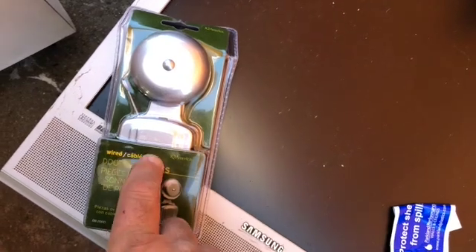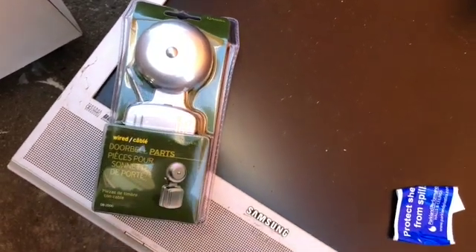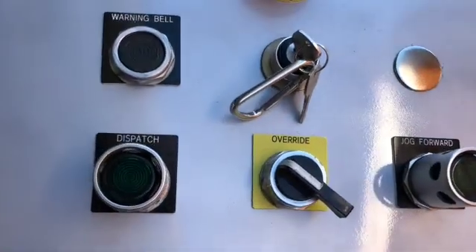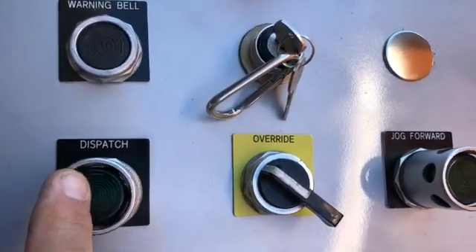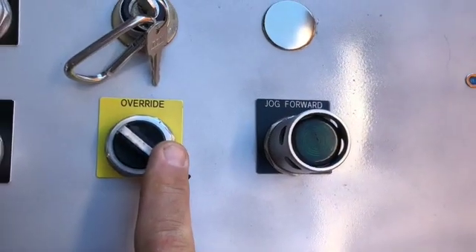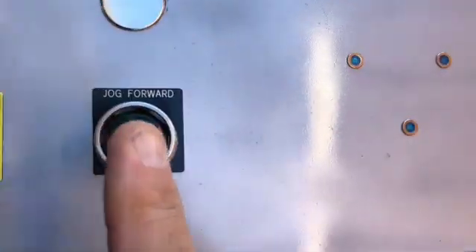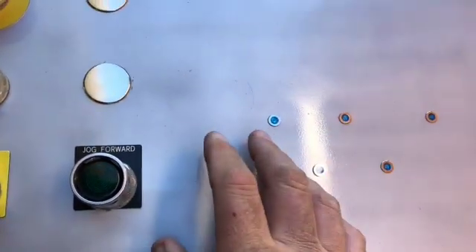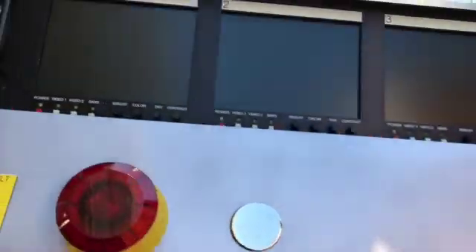I have a warning bell — one of these bells right here — and one or two of them within the attraction. I'll go ahead and hit the bell so it's clear. We have a dispatch button override for manually overriding the station, and a jog forward button which will advance the vehicle from the unload position to the load position.